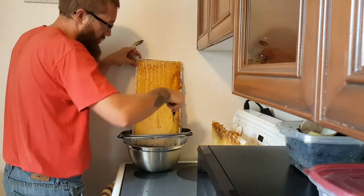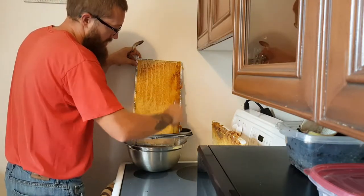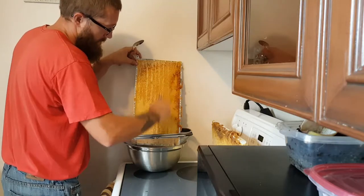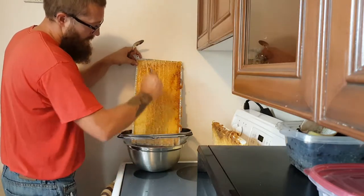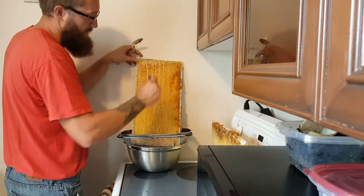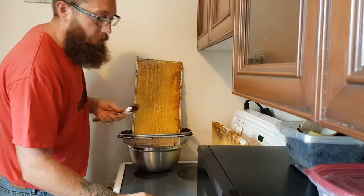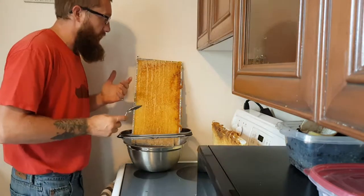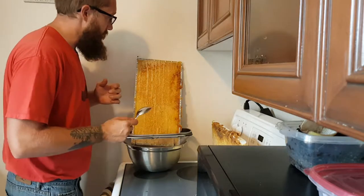You can see it's starting to run down — I'm just doing this so that it comes off easier. You don't have to do this, and again this is just my first year, this is what I'm doing. I don't expect anybody to go out tomorrow and buy all the stuff I'm using and copy this method.